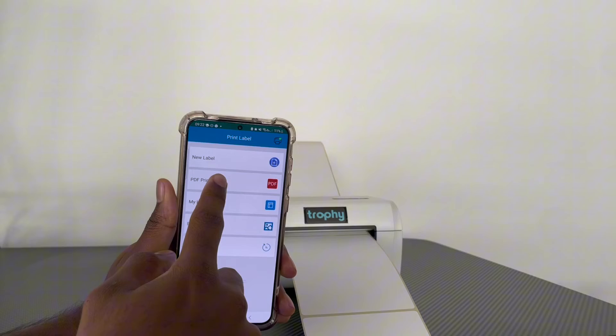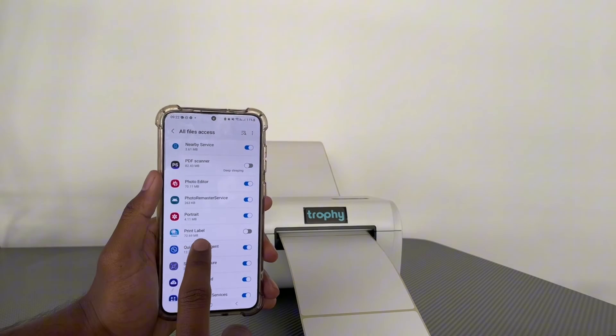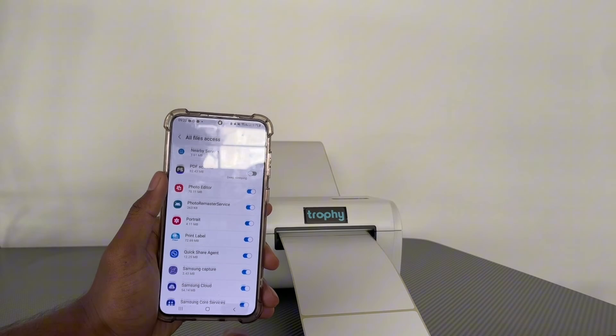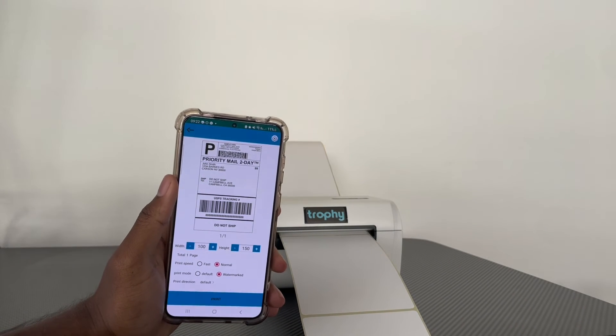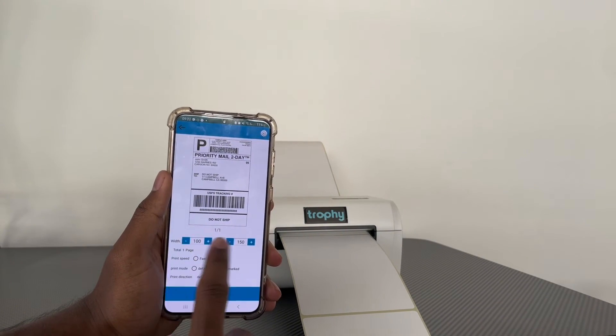Go back to the app and click PDF Print. It will ask you to allow the app to access your files — press Yes. You'll then see the Trophy sample label you just downloaded ready to select.